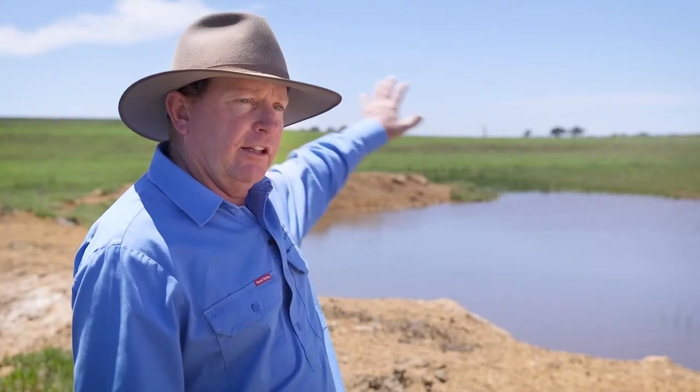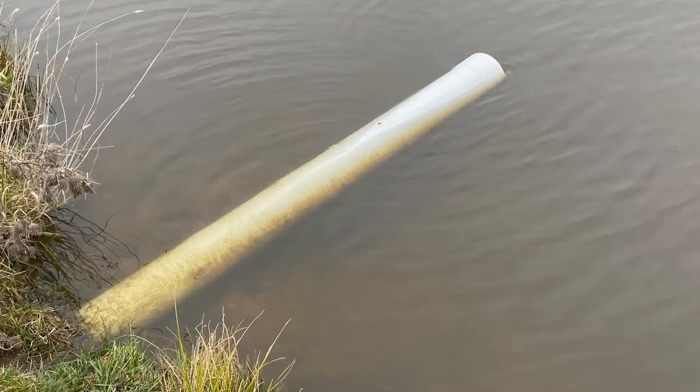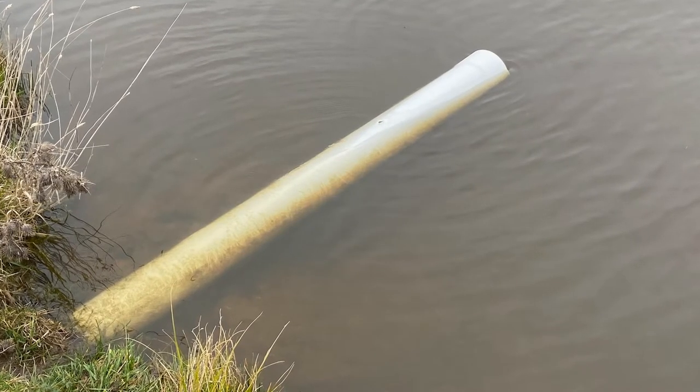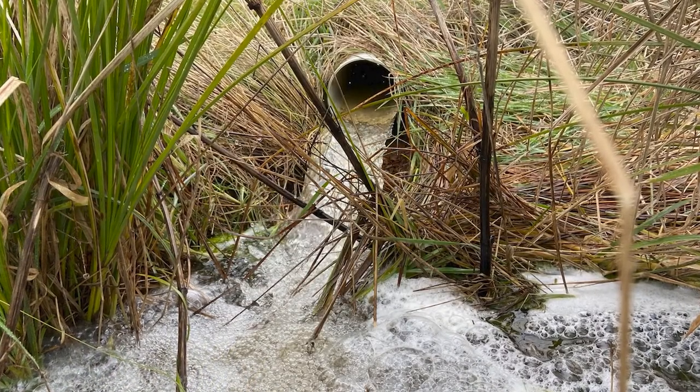The outlet up the end is quite wet. If you put a trickle pipe through this dam here and spill the water below in the middle of the drainage unit where it naturally would be, your outlet will dry up and you won't have a wet paddock.